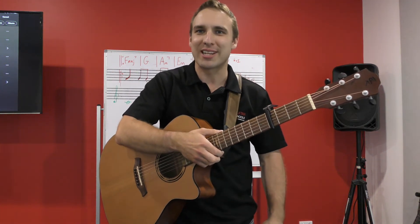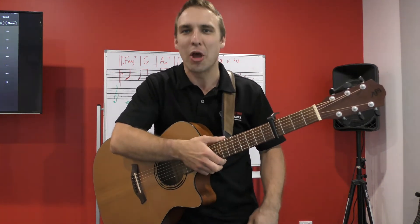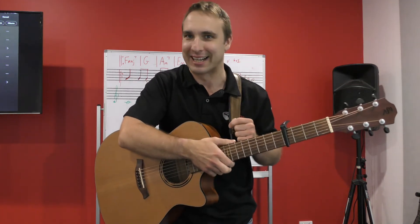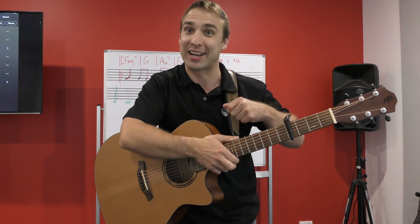Hey, it's Jonathan from G4 Guitar Skills and we're going to be checking out Bruno Mars' Lazy Song. This is going to be a beginner's version, so let's check it out.